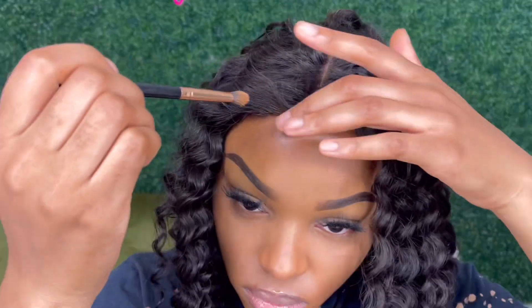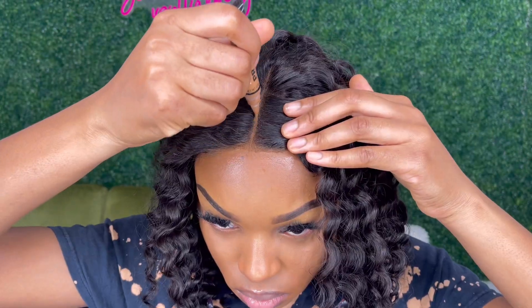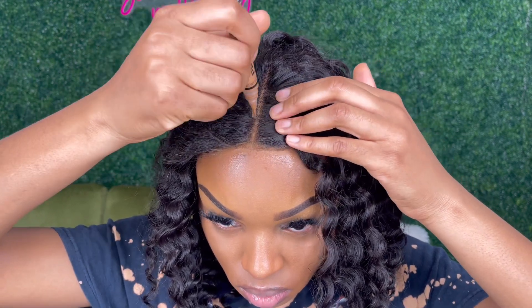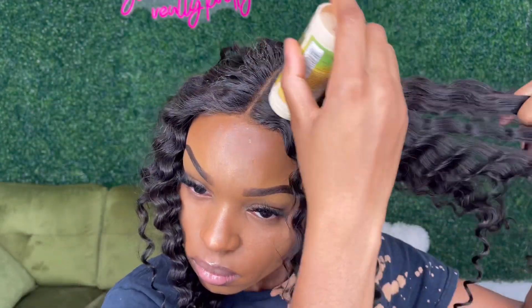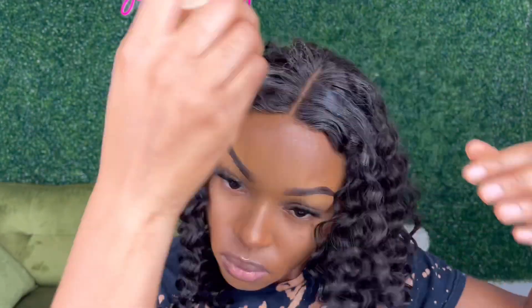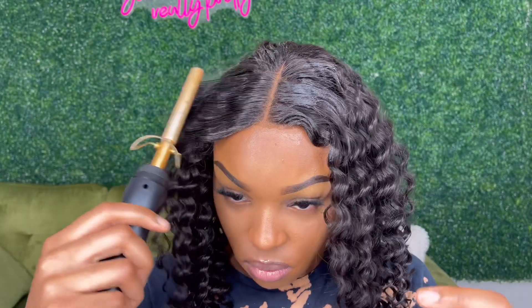I was so upset — just look at my face. I thought I was recording the whole time and I actually was not, so unfortunately I cut out the part where I was cutting the lace and gluing it down. I just used my Got2b Glue, and you can check out my other hair videos if you want to see how I cut my lace. I'm going in with my wax stick because that is an essential if you want your wigs to lay nice and flat.